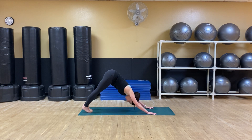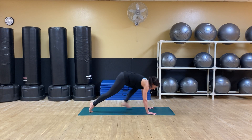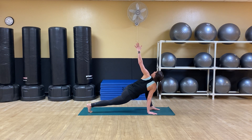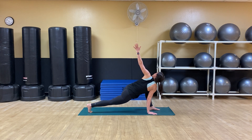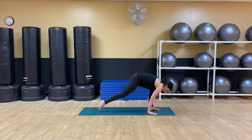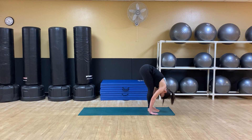Down dog. Inhale, bend the knees, left foot forward. Exhale, open, lifting the left hand. Inhale, left hand down. And exhale, take your foot forward.